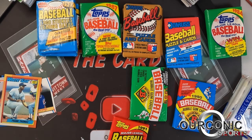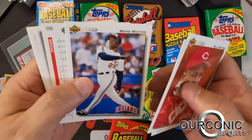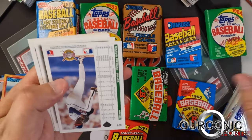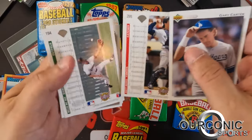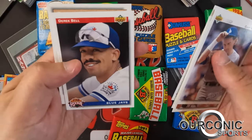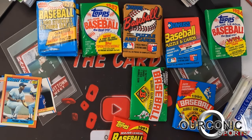We'll get the 1992 Upper Deck pack open. Billy Hatcher, Adam Peterson, Mark Whiten, Dan Plesac, Kent Mercker, Mark Leiter, Rick Wilkins, Gary Carter on the Dodgers, Matt Nokes, Willie McGee, Kirk McCaskill, Roberto Hernandez, the Derrick Bell star rookie, and Luis Polonia. That's it for that one.